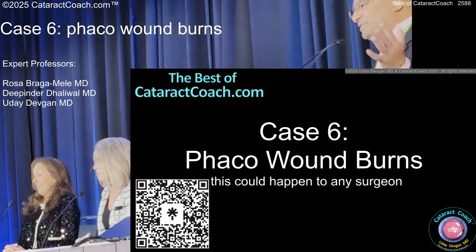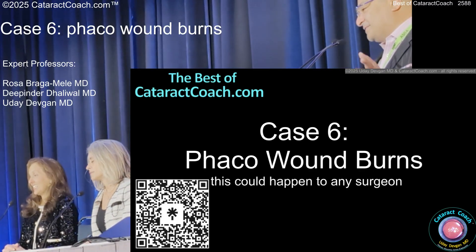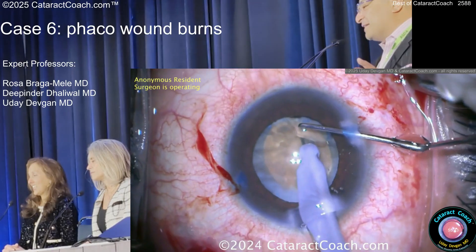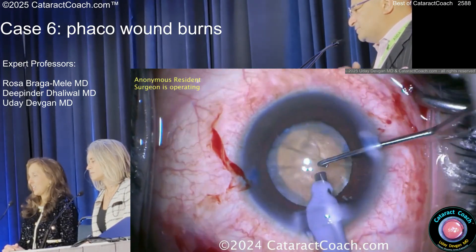This is a good one — you have to watch this. This is killer, this is amazing. I'll tell you the answer to the FACO wound burn right now. Starting off, rather than operating, where is the needle in the FACO sleeve?